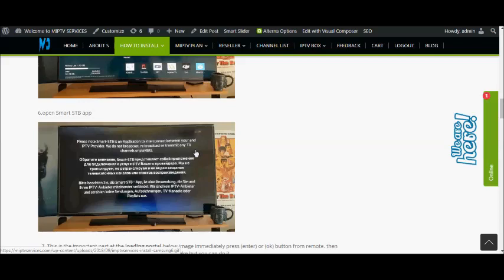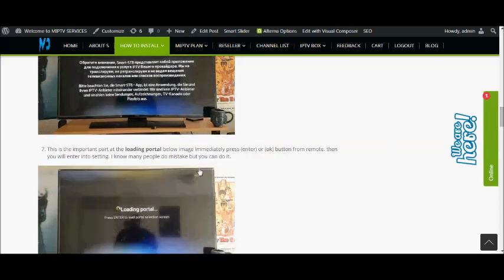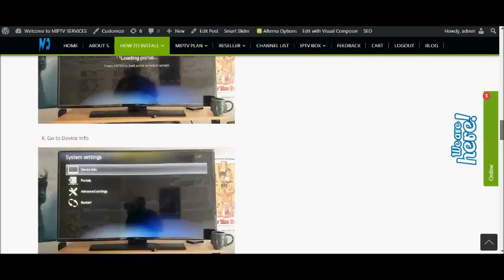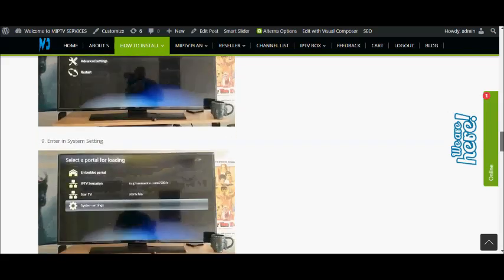Listen carefully: when you get this screen after installation, immediately click the Enter button on your remote. If you press the Enter button in time, you will get the loading portal. This is an important part — when the loading portal screen appears, immediately press the Enter and OK button on your remote. Then you will get into the settings. Many people make a mistake here, but you can do it.